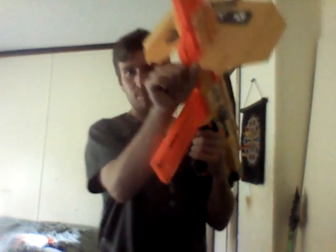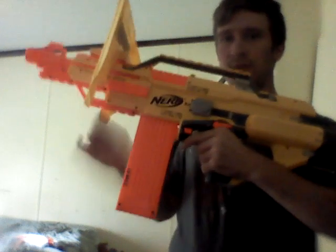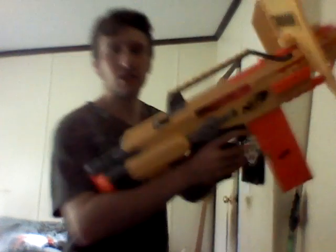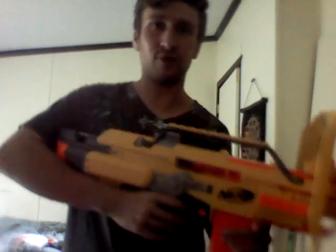It also came with a foregrip — this is the only other thing I have seen that came with a detachable foregrip. It also came with a bipod and a deflector shield. So when you're aiming or hiding behind cover, anything that comes at you it'll deflect incoming darts, making it really, really good. If you were hiding behind a couch and firing, it was pretty cool.